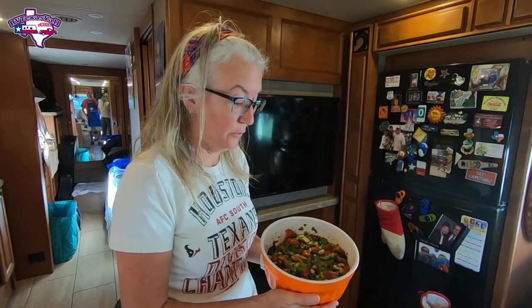I've finished up the Texas caviar and this is always a fun light side or dip if you want to use it with chips or crackers. I'm gonna put the lid on it and put it in the refrigerator and let it all come together. If you're interested in the recipe, I will put a link in the description. It's black beans and black-eyed peas and a whole bunch of good stuff — it's our version of Texas caviar.